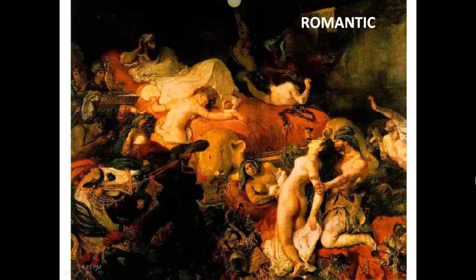Another style of that era is called Romanticism. Although still referencing legendary stories, the approach to line, color, emotion, and composition was very different from Neoclassicism. Lines here are curved and sensual, and color is rich and heightens the drama.